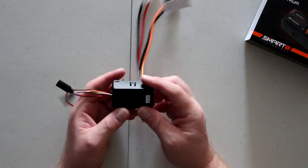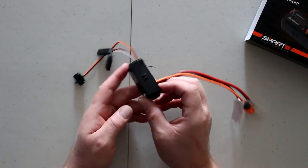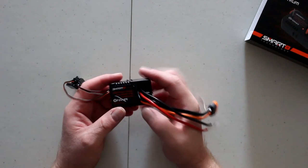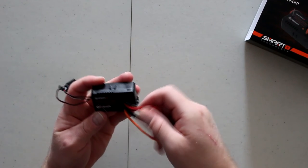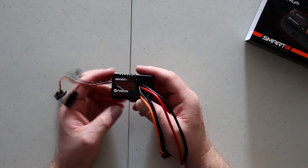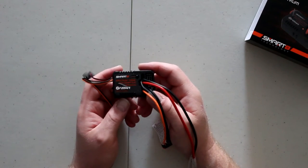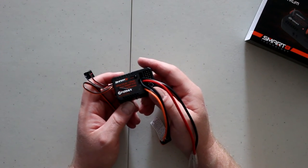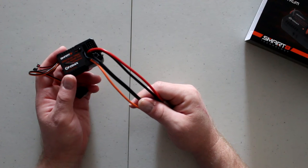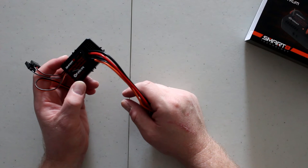It's a compact all-in-one unit — roughly about two inches by one inch by three-quarters of an inch thickness. I can't wait to try this. It's going into one of the vehicles I showed a while back — I have an ACX10 3-roller and this will go in it so we can physically test this thing.